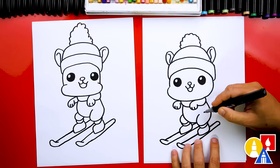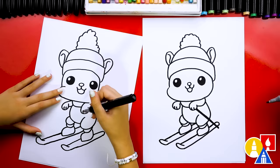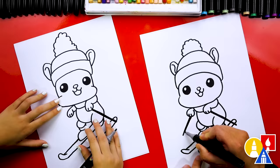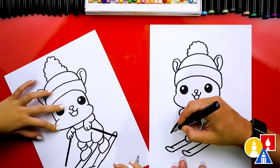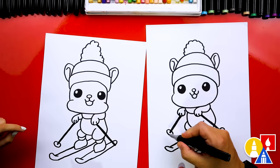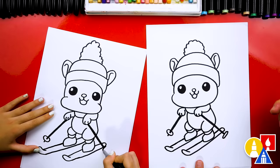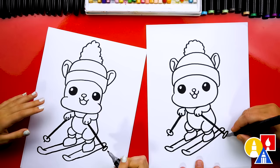Now we need to draw the ski poles. Let's draw two lines coming down — I'm going to draw another one right next to it so it's thicker. Then let's draw the other ski pole coming out this way. At the end of the ski pole, we're going to draw an oval shape, and then a little point sticking out past it. Let's do the same thing over here — I'm going to draw this one really squished, so it looks compressed. Then we can draw another point sticking out past that too.